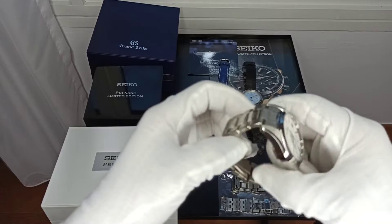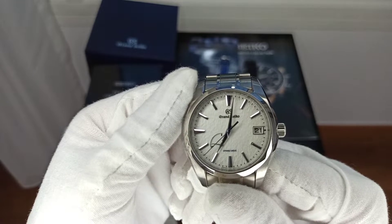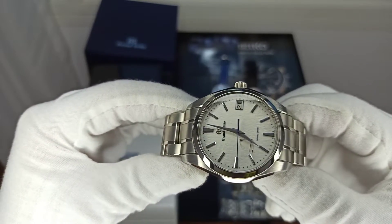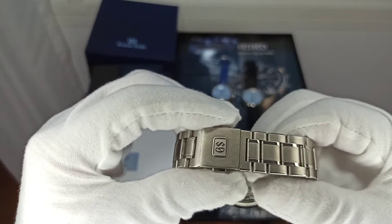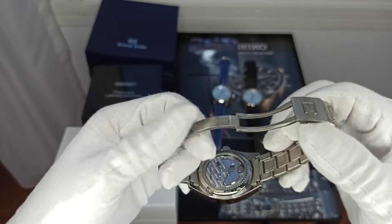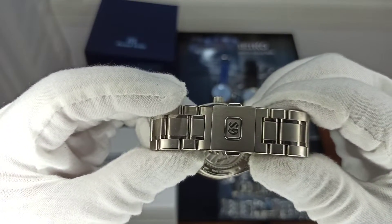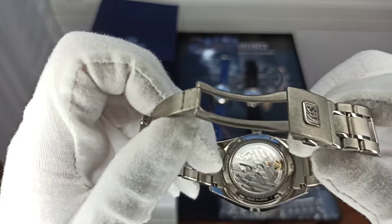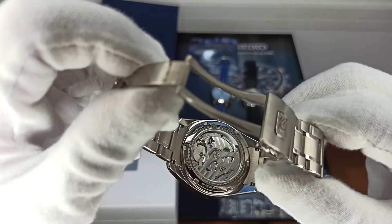Moving to the Grand Seiko SBGA211 — it's a titanium case and has both the power reserve indicator and a date wheel. In the background you can see the snowflake texture that gives it its nickname. The bracelet is stainless steel, almost like the one on the SJE073, but this has the Grand Seiko logo stamped on it. The 9R65 movement has 30 jewels, very well decorated relative to the first two, with the so-called Zaratsu stripes. You can see the movement through the caseback.